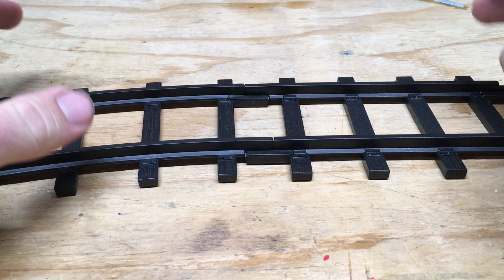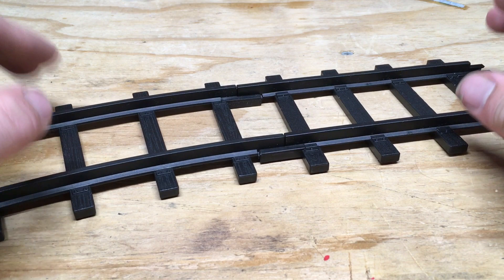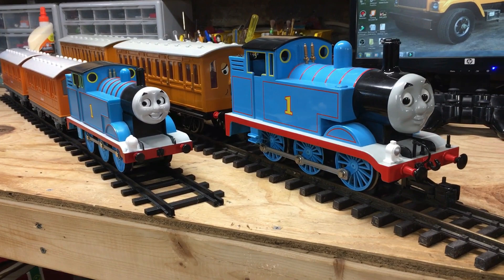There isn't a lot I can say about the track, although I do like the way it joins — it seems like a positive connection, though I'm curious how long it would actually last. It seems pretty flexible, and considering this set is made for younger children, it's probably made to a standard.